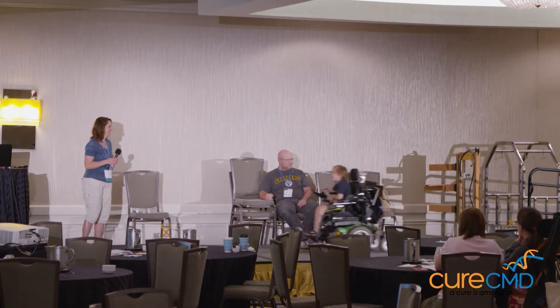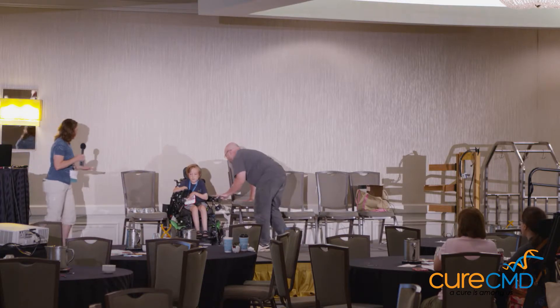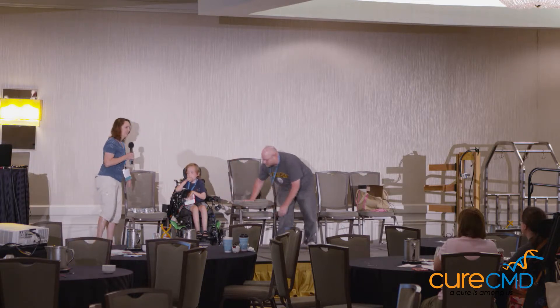You're the best mom ever. You're welcome. So, whoa. You okay? I'm fine. We almost had an emergency there. Living with special needs, we all do this. We all run into problems, and we need solutions for them.